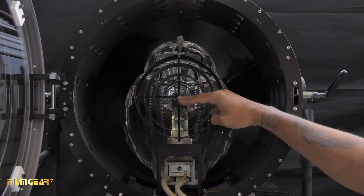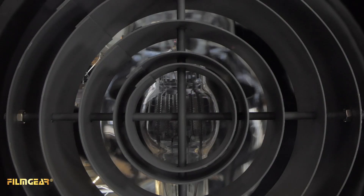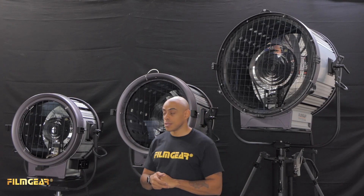Now you can see the center of the globe is lined up with the beam guides and you're ready to use it. Now that we've gloved up all of our lamps, let's go ahead and turn them on.